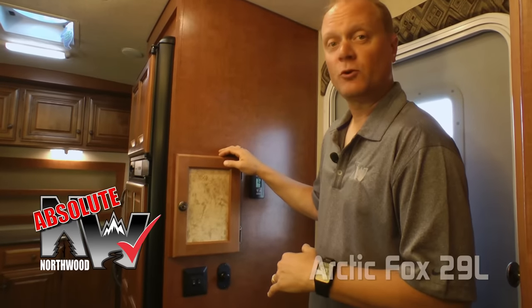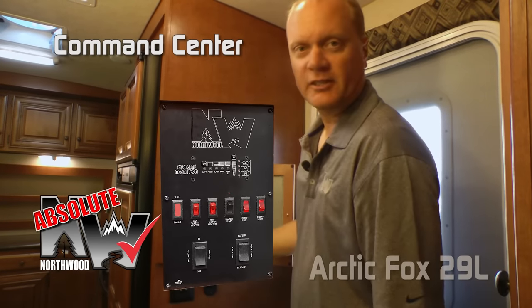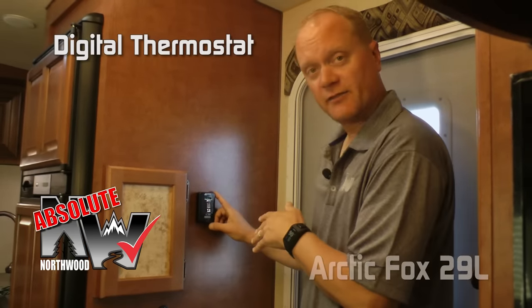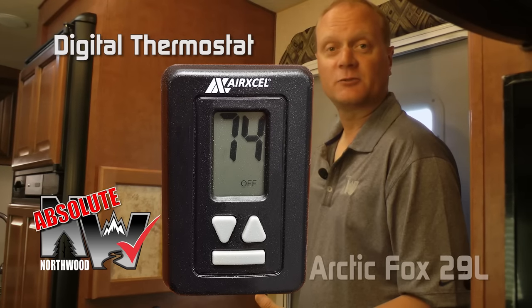Right at the entry door, behind the magnetic dry erase board, you'll find another Absolute Northwood feature: the command center. It has tons of functions right at your fingertips. Another Absolute Northwood feature is the digital thermostat, just like you'd find in your home. It gives you the ambient temperature in the room and runs your furnace and air conditioner.